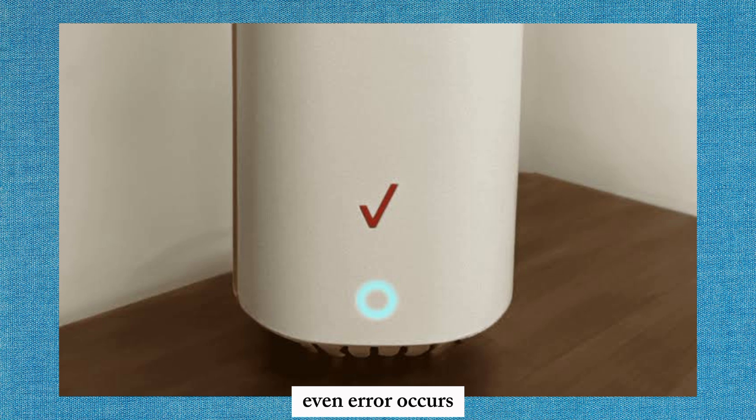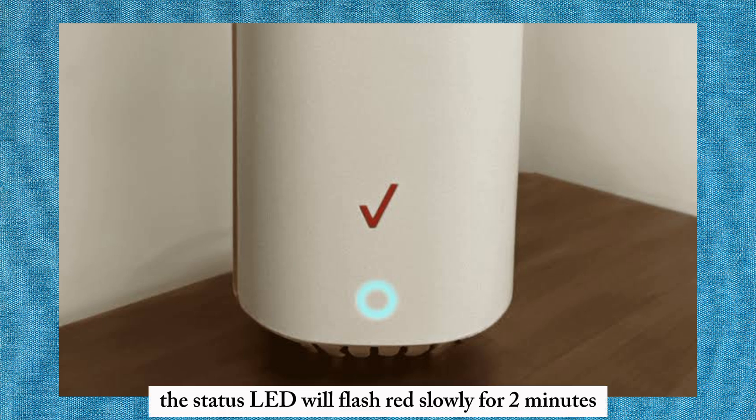If an error occurs, the status LED will flash red slowly for 2 minutes.